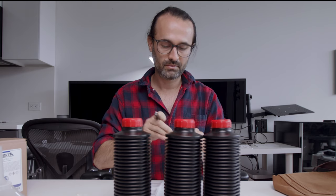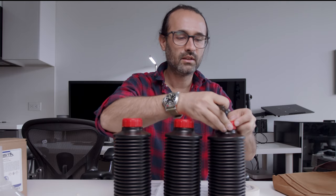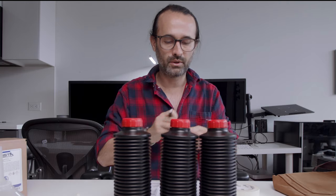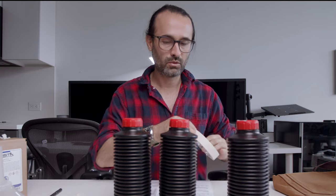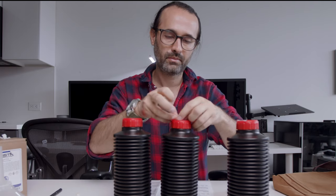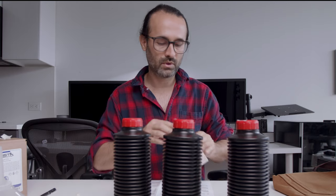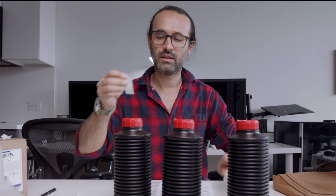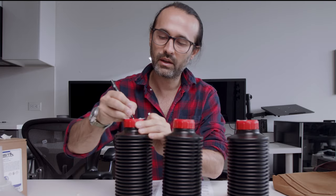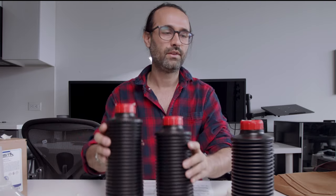On this bottle right here — this is called the first developer. The second one is the color developer. And the last one is the blix. So I have them already, everything marked.